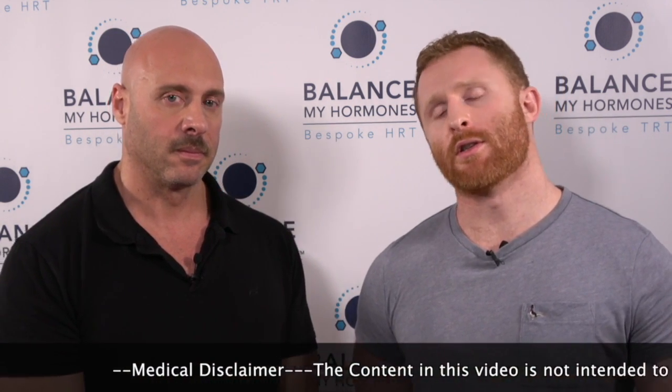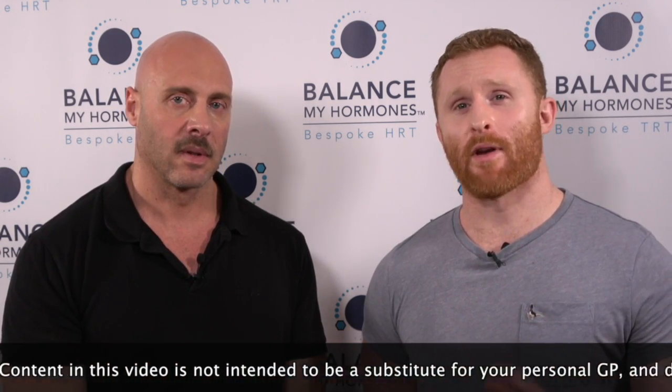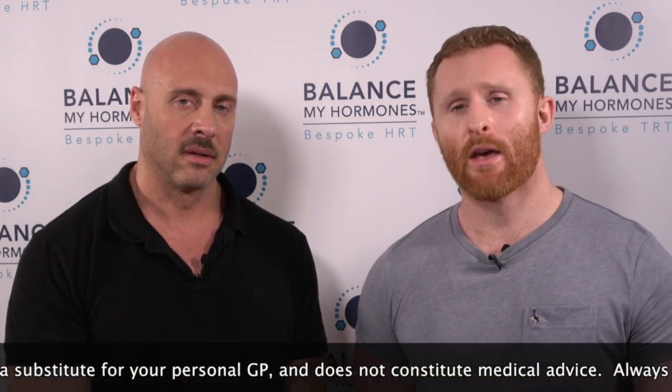First of all, this is not medical advice — we're not medical doctors, so this is purely for entertainment and educational purposes only. If you're going to attempt anything in this video, please consult your physician or pharmacist before attempting it.